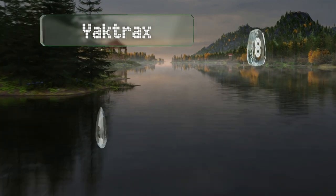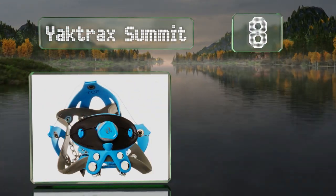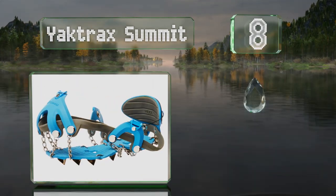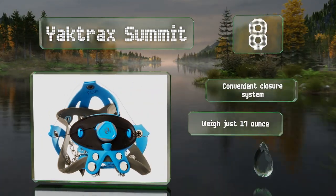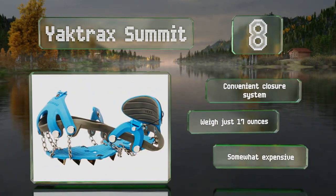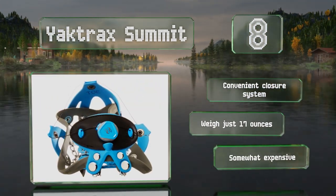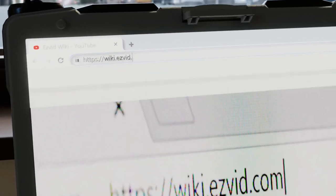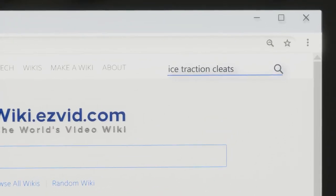Coming in at number eight, designed for hikers and mountaineers, the Yak Track Summit features carbon steel spikes and stainless steel chain links. They're perfect for moderately challenging expeditions, feature a convenient closure system, and weigh just 17 ounces. However, they are somewhat expensive.